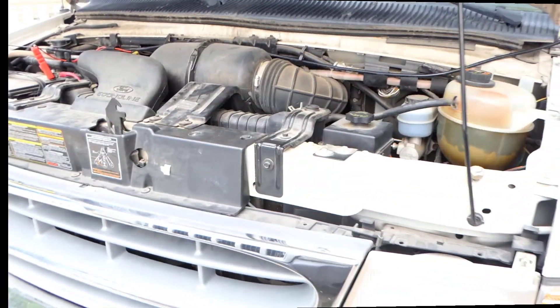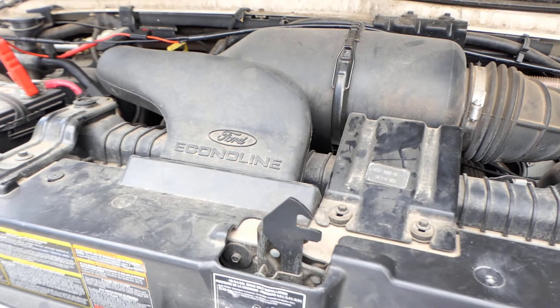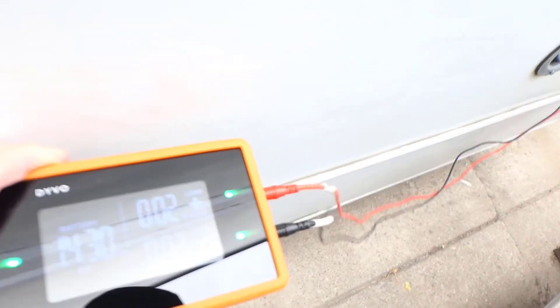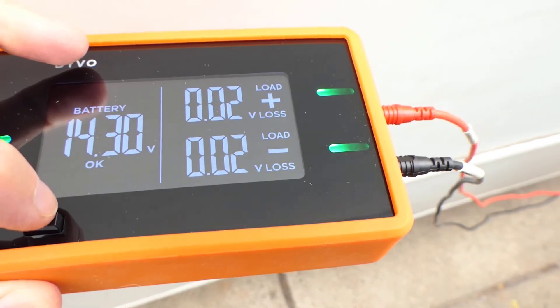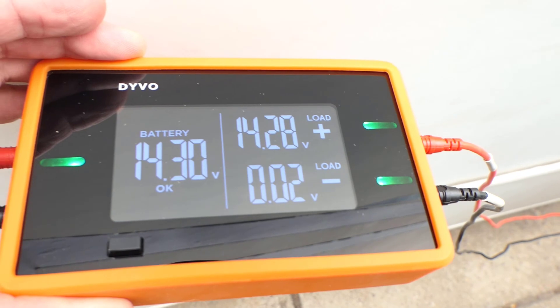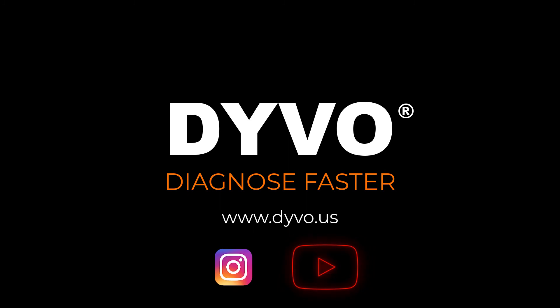Now we're going to start it up and see what it does. The solenoid LED will change on the status light — it will open up when you're cranking so that it only pulls from the starting battery and not the house battery. Then after about 15 to 30 seconds it will recombine them, and it's done that. Let's go back and take a look at Devo, still connected to the house battery back here. We see the starting battery is charging at 14.31 volts, and the house battery has only a 0.02 volt loss — so it's almost identical. Voltage available shows 14.28 volts available at the house battery. The ground side is good at only 0.02 volt loss, and we get green LEDs all the way around. So this new solenoid is working and doing exactly what it should be doing. This customer should not have any more issues.